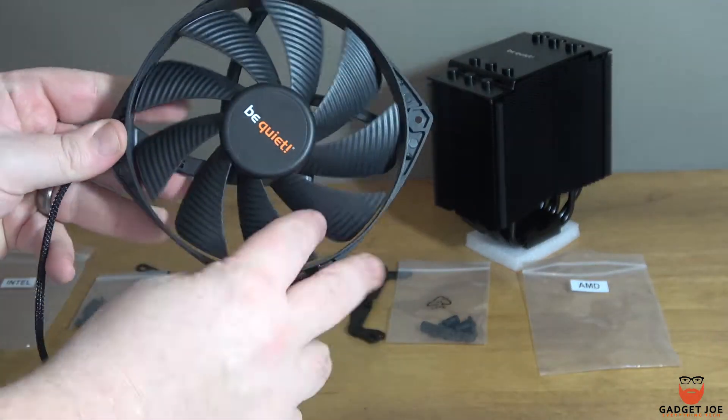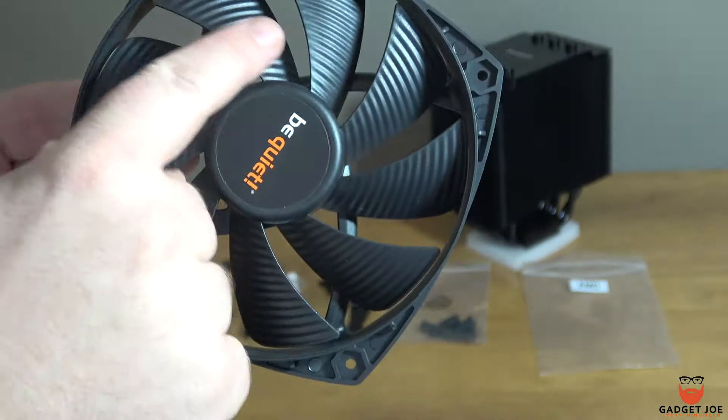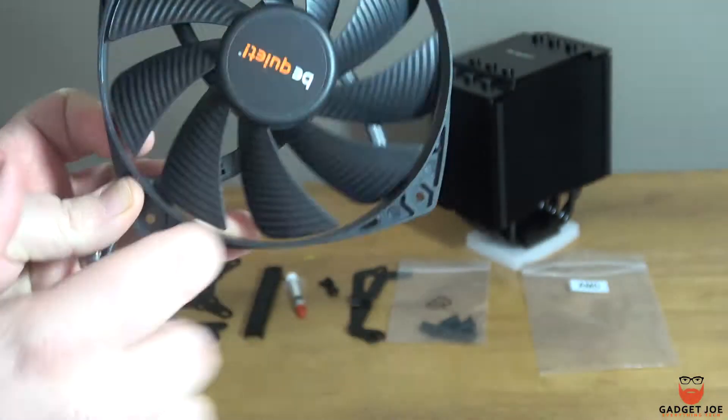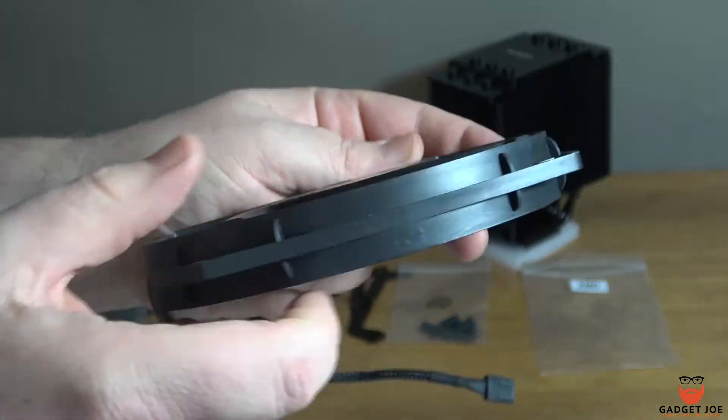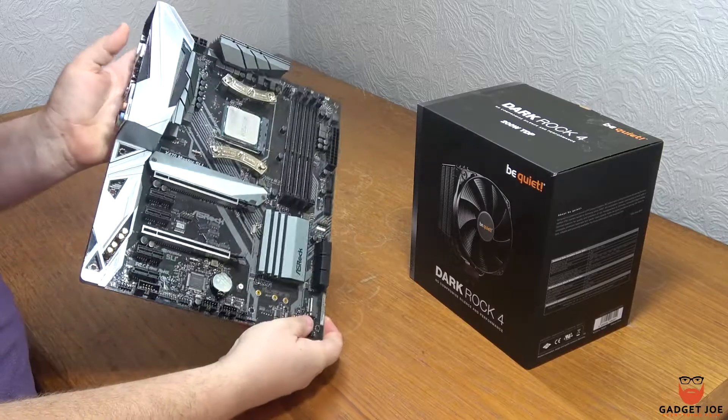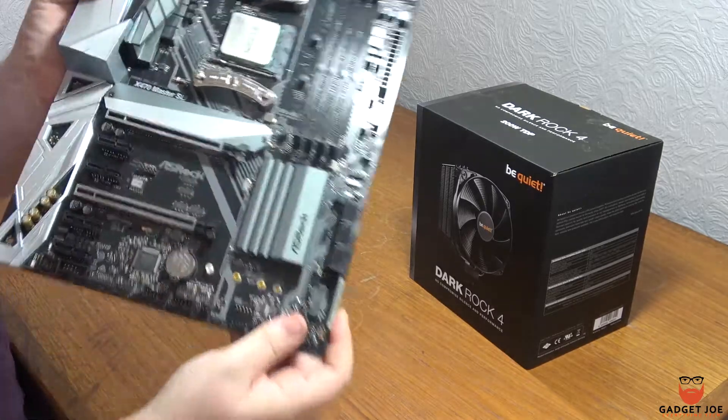The fan included is a slightly larger 135mm Silent Wings PWM fan that features 9 fan blades and a durable fluid dynamic bearing that offers virtually inaudible operation. Installation is super simple with plenty of detailed images on the instructions included.